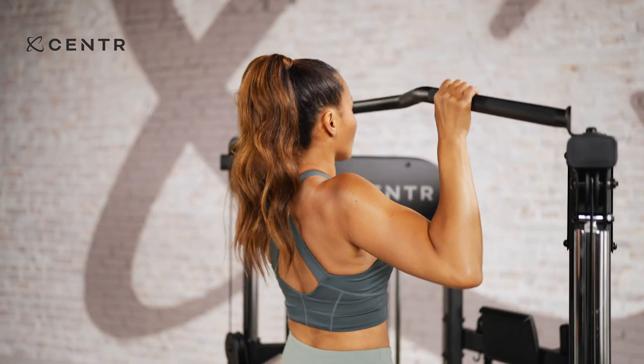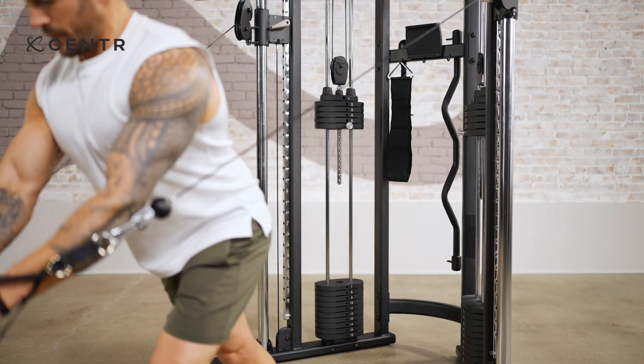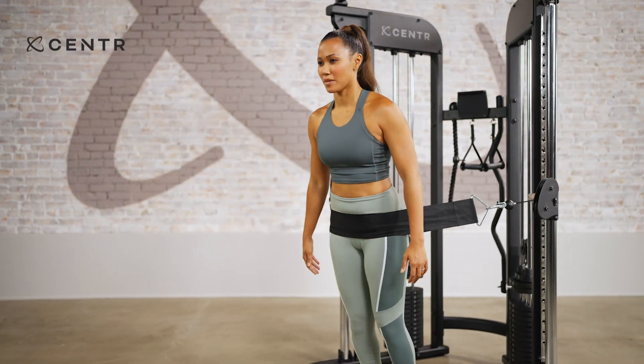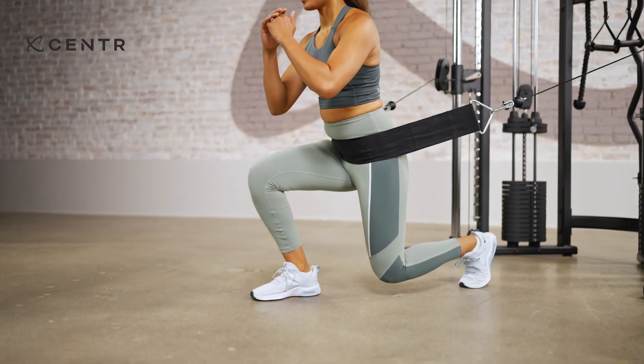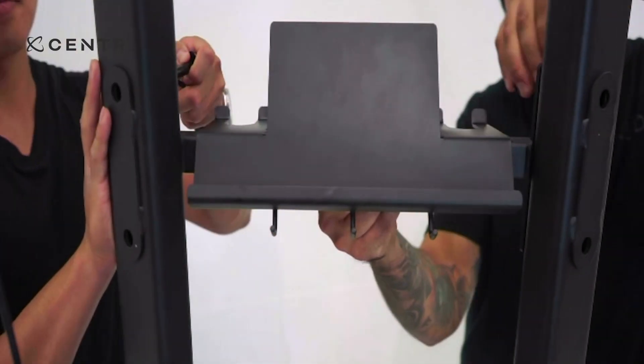Warning: before beginning any exercise program, consult your physician. This is especially important for individuals over the age of 35 or persons with pre-existing health concerns. It is recommended that two people work together to assemble this machine.